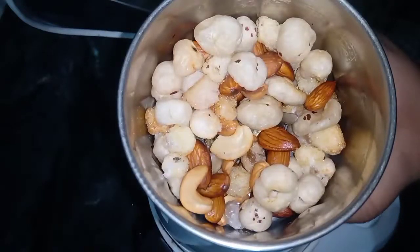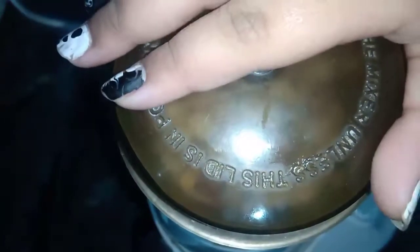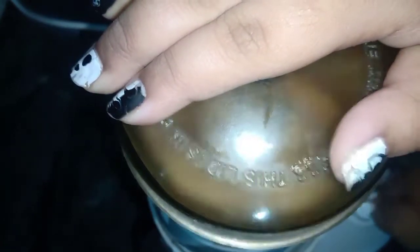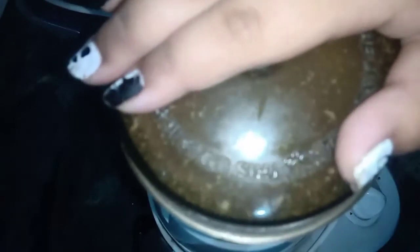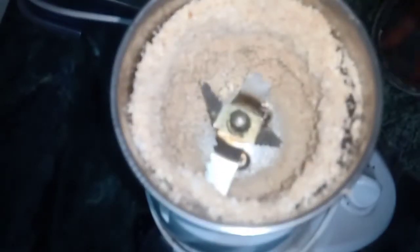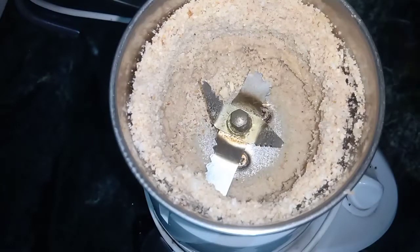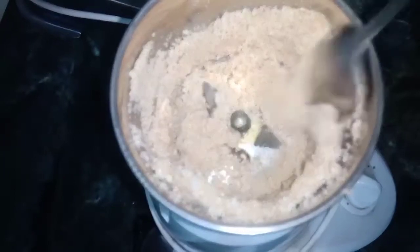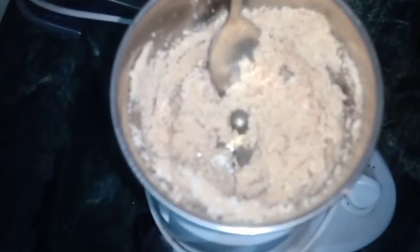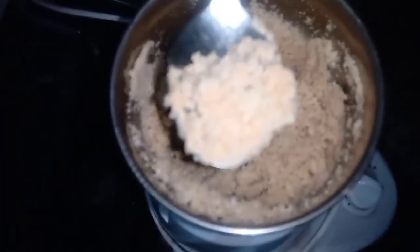I am going to crush it in a bowl many times. It is a bit cold now. I am going to crush it with a spoon and check it in the bowl. It is cold and dry.